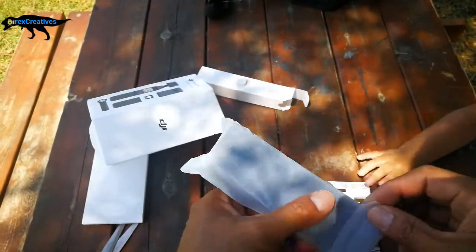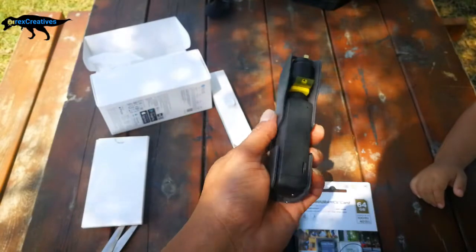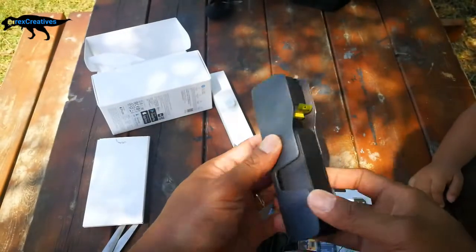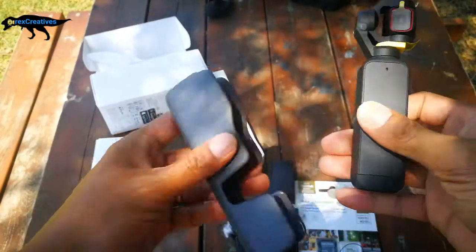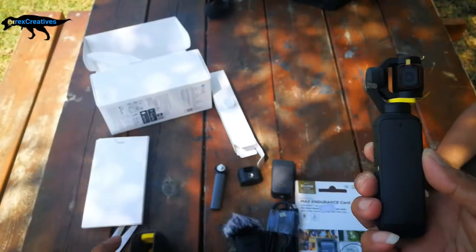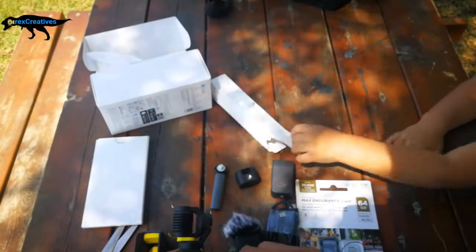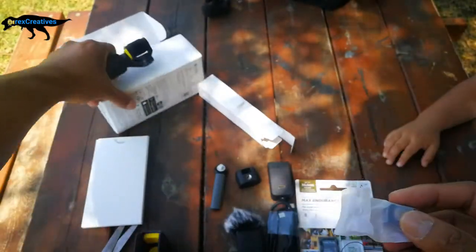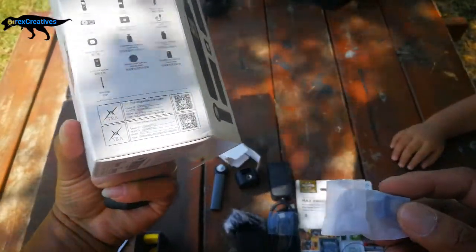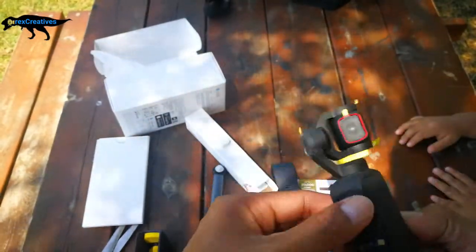What we are waiting for is this one — wow, a big one! What's this? It's our new camera, baby! No, this is not a toy. And how to remove this — oh, like that! Wow! This is the filter — what's the name of this filter? The wide angle lens. Okay, nice, very nice!